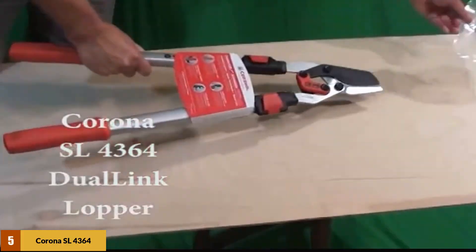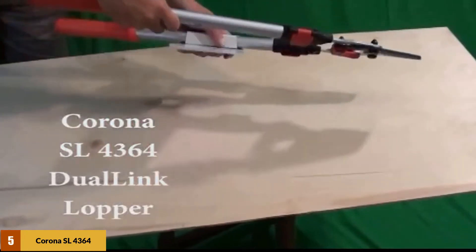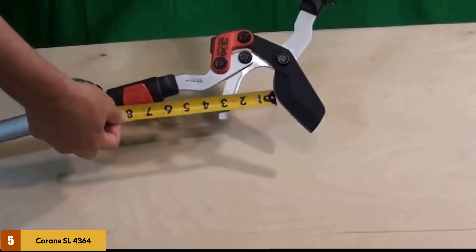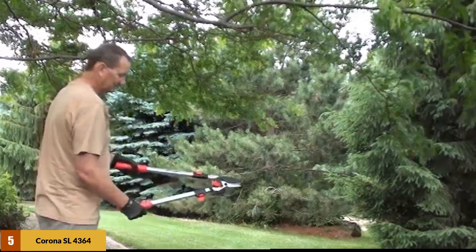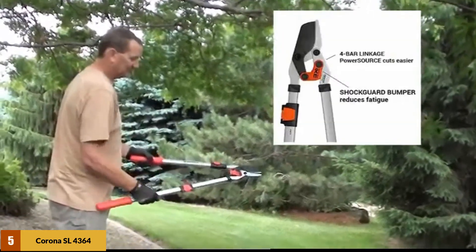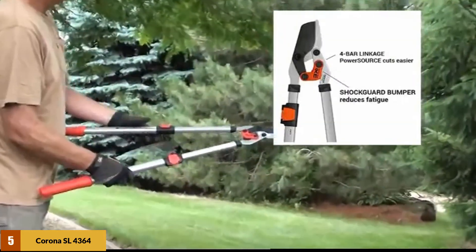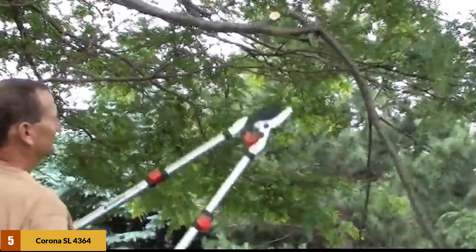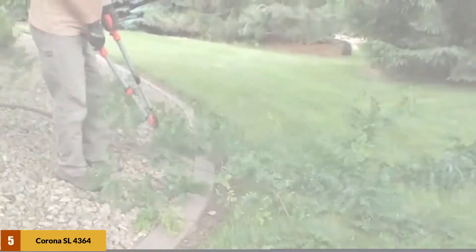At number 5: the Corona SL4364 Dualink with Comfort Gel Grip. If you're going to do a lot of light pruning, the ShotGuard bumper will be appreciated. These are great for light-duty pruning. They can cut through branches up to 1 and 3/4 inches and have a two-zone blade for cutting larger and smaller branches. They have gel grips for better control, and the blades are resharpenable forged carbon steel. It is extendable to 31 inches, or you can get a non-extendable model.